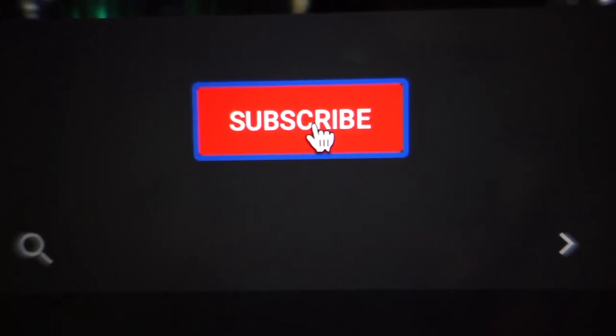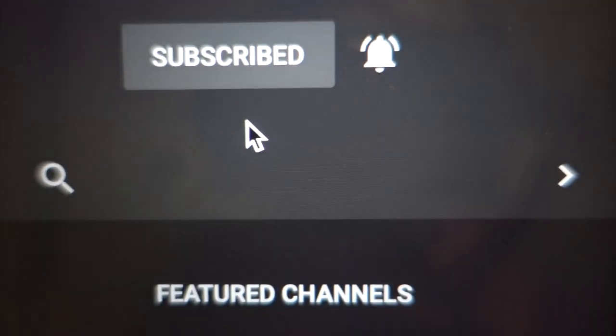If you're new here, please don't forget to subscribe to my channel and also turn on notifications for more videos.